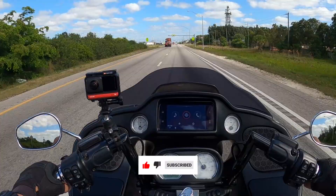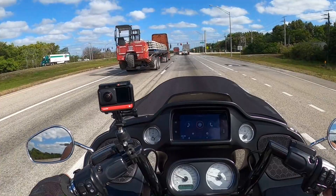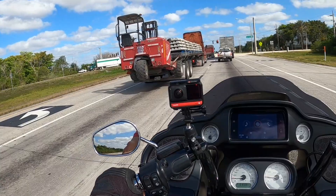I don't get to do that too much anymore because I always have the wife in the back, man. Welcome back to the channel. Up till now, everything I've done on this bike has been performance related.